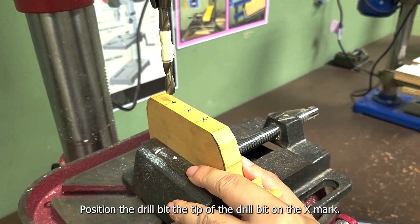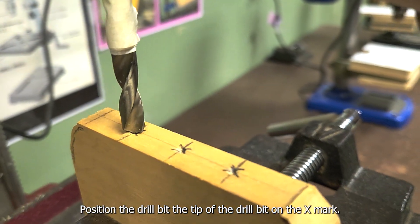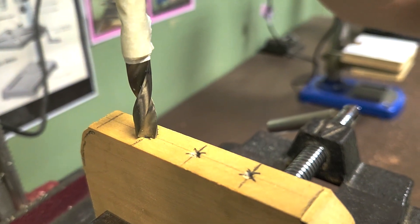Position the drill bit — the tip of the drill bit — onto the indent. Notice the indices.